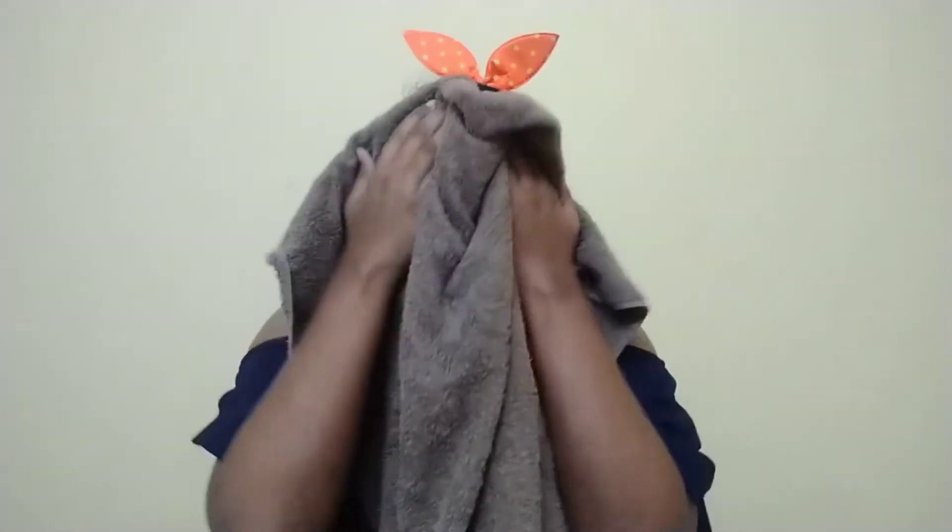Now you can see I finished washing my face and the final result is amazing. Don't forget to tone your face right after, so that you close your pores and don't let any dirt enter. Use any nice toner — natural or store-bought, it doesn't matter — it'll hydrate your skin. Trust me, this worked really well for me and I hope it does for you all too, so please do try it out.